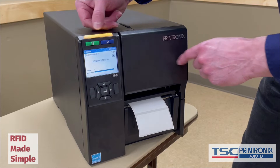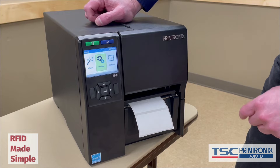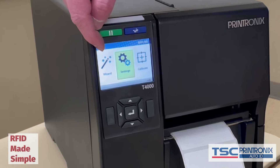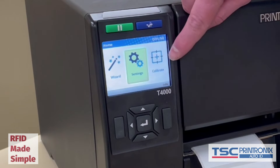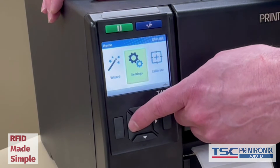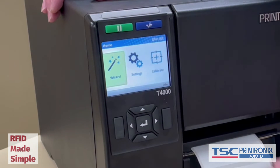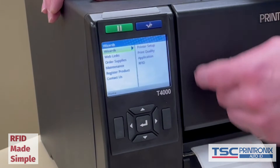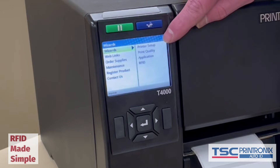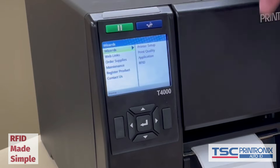The printer is in online mode. We're going to press the green pause button to take the printer offline and be able to run these calibrations. You will notice three options: wizard, settings, and calibrate. That calibrate feature is non-RFID and we are not going to use it today. We are going to use the wizard. I scroll to the left to wizard and hit the enter button. I now have different options under wizards: a printer setup wizard, print quality wizard, an application wizard, and an RFID wizard.